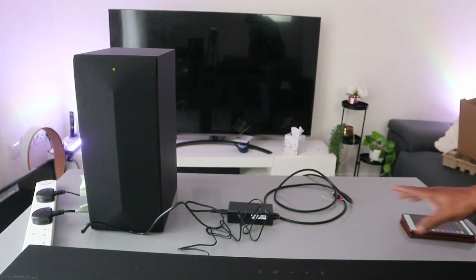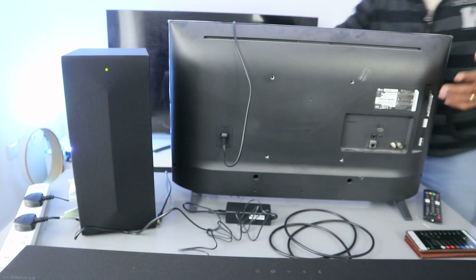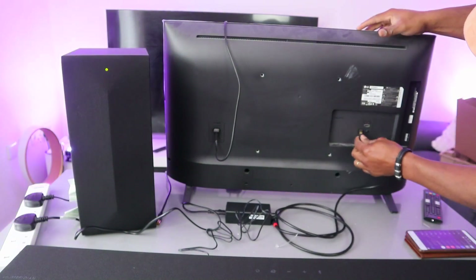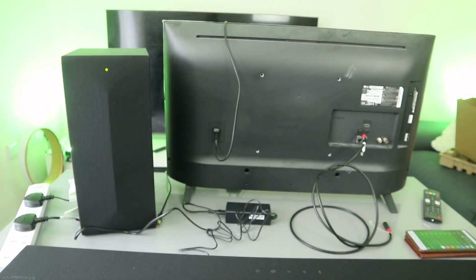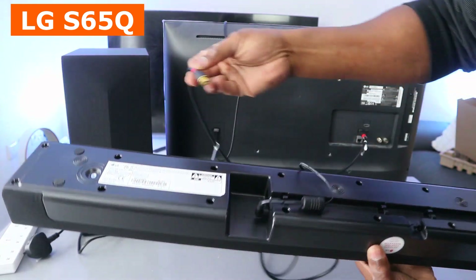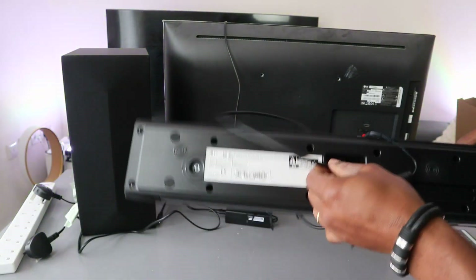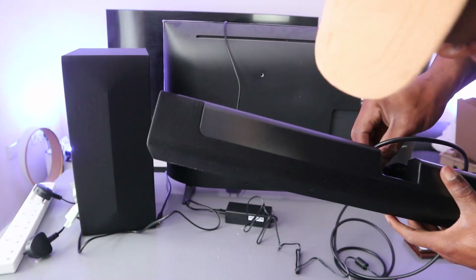To connect the soundbar to the TV via optical cable, I'm going to use the LG TV. Take the optical cable and plug it into the optical port on the soundbar. Next, unplug the soundbar, then take the other end of the optical cable and insert it into the optical port on the soundbar housing.